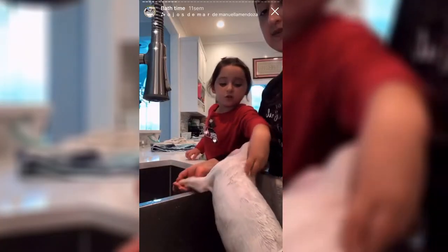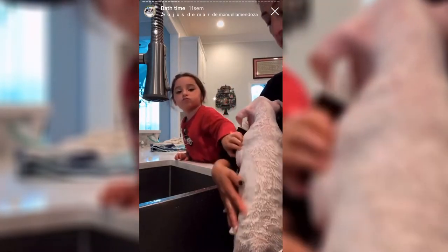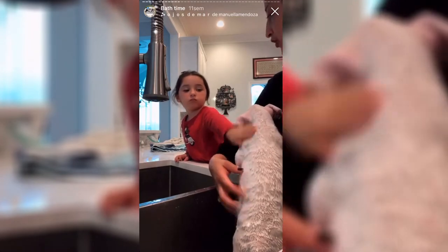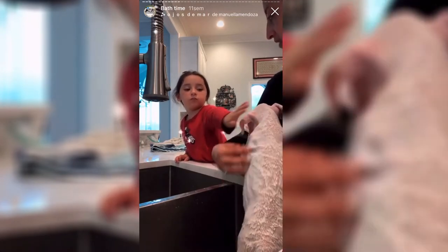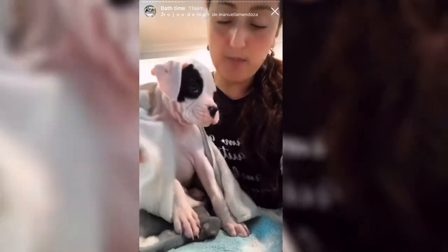Thank you, assistant. We're going to put some shampoo on her — she likes it. It's very important that she likes it and has a good experience, because then she's gonna be good with her new owners. She's gonna be a good girl taking baths and showers from now on. This beautiful model!